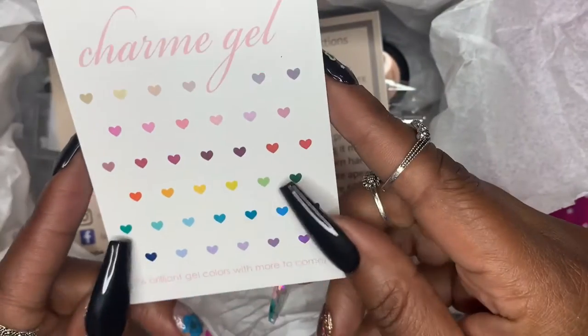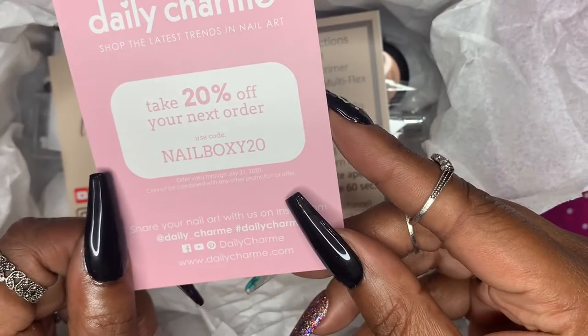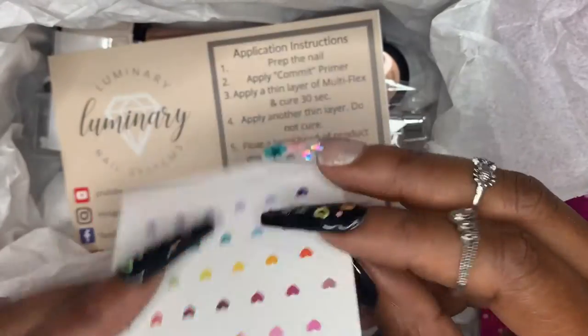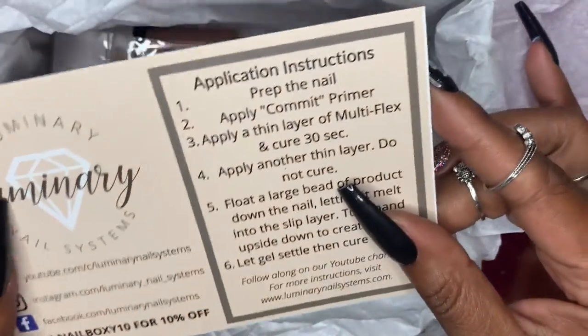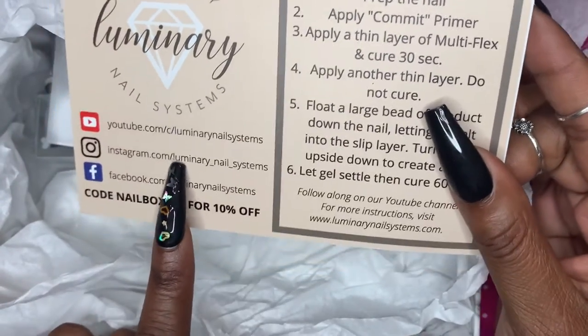These are the Daily Charm charms that they sent — those are really cute. Then they sent over this charm gel from Daily Charm. It's got a pretty design on the front, their product info on the back, and their social media information. The next card is from Luminary Nail Systems.